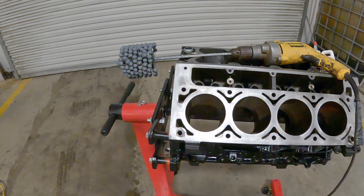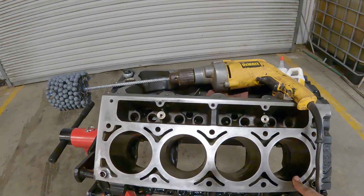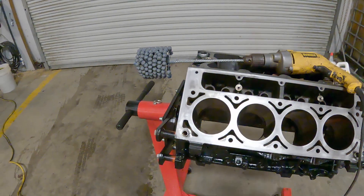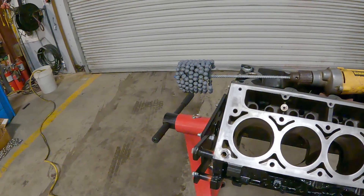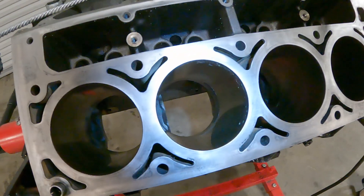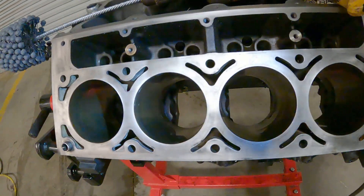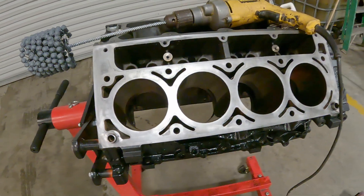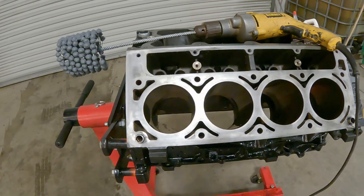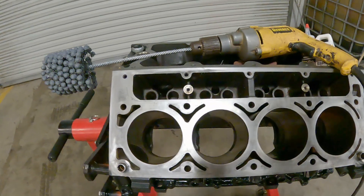I had a four inch bore hone — it's too large for this. I think this bore is 3.785, so it's a little bit bigger than three and three quarters, but it feels like that thing is going to fit in there pretty well. There's a little bit of surface rust because this thing did sit with the heads off of it. But the biggest reason for doing this is putting new rings in it — we want to raise the cross hatching a little bit, and this thing should do that perfectly. Let me get the camera set up and we'll start honing some of these.